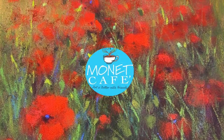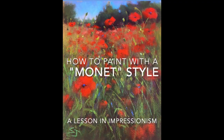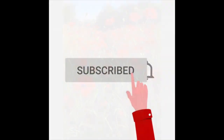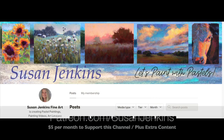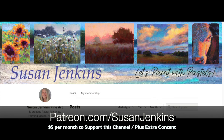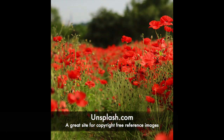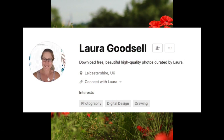Welcome to Monet Cafe. I'm artist Susan Jenkins, and I'm happy to bring you this lesson that goes along with our theme in our Monet Cafe art group — we're painting in a Monet style. If you haven't subscribed to this channel I hope you will. If you'd like to support this channel on my Patreon page it's only five dollars a month. The lovely reference of a field of poppies is from Unsplash.com — a great site for copyright-free reference images. The photographer is Laura Goodsell, she's from the UK.